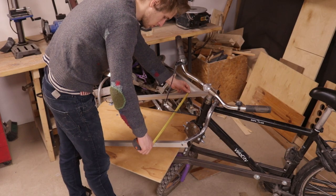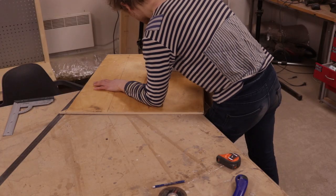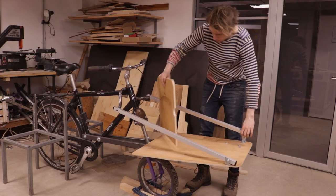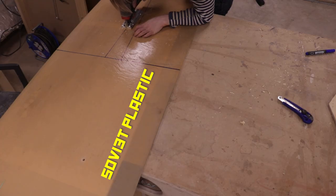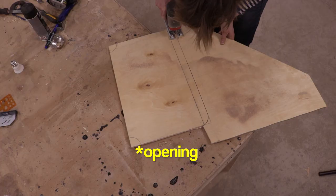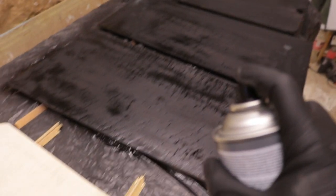For the rest of the box, I measured approximate dimensions, cut the back panel first leaving openings for the diagonals. The sides are made from a Soviet plastic sheet — super durable and lightweight. Then the front, again from plywood with holes for the diagonals, and then I proceeded to paint everything black.